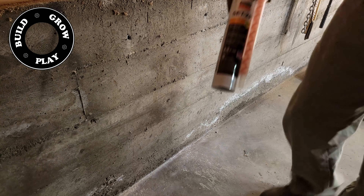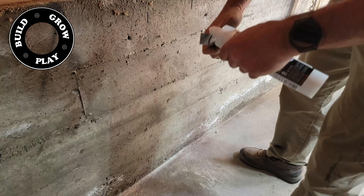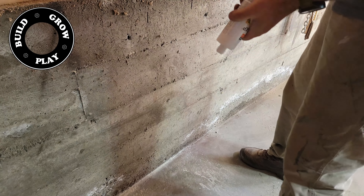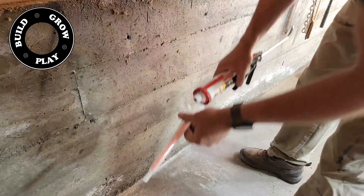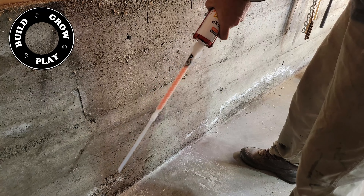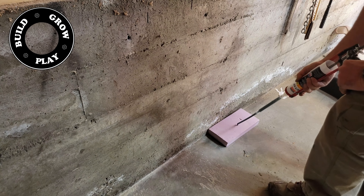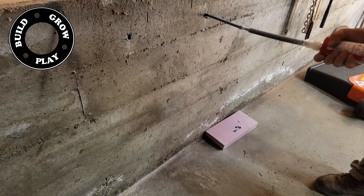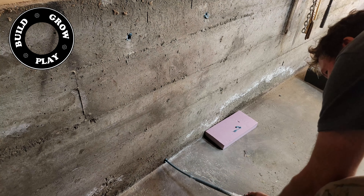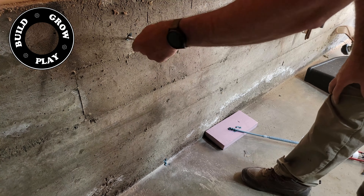These are 5/16th eye bolts. You can pretty much use any sized eye bolt, but I've only got a small impact driver so I used 5/16th so my drill could get into this brick wall. Any quality chemical anchor will do the job. I like to squeeze a little bit out first to make sure that it's fully mixed, as sometimes the first couple of squirts don't come out mixed too well and it creates a softer anchor point.